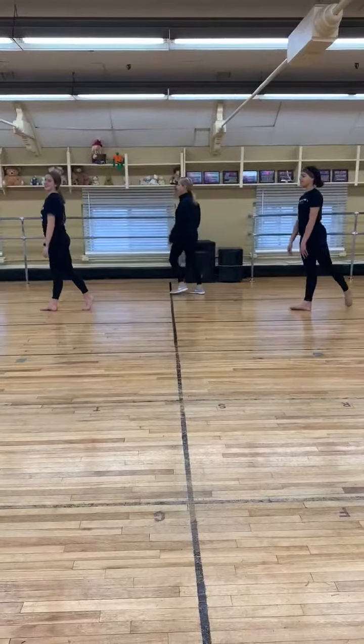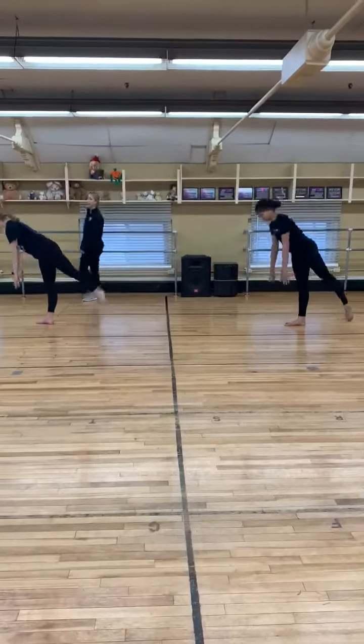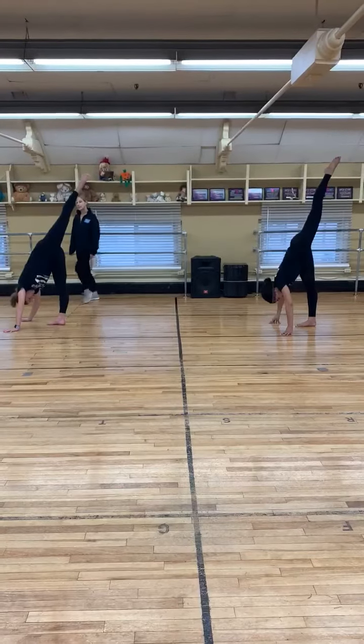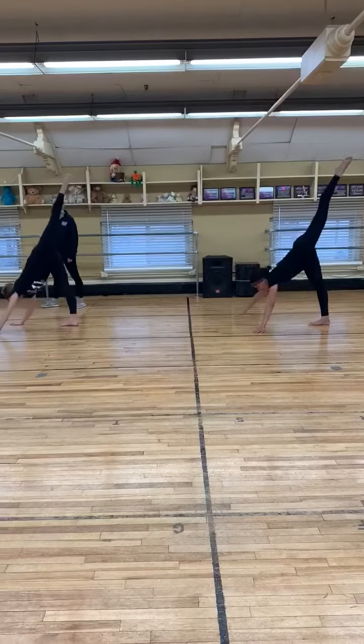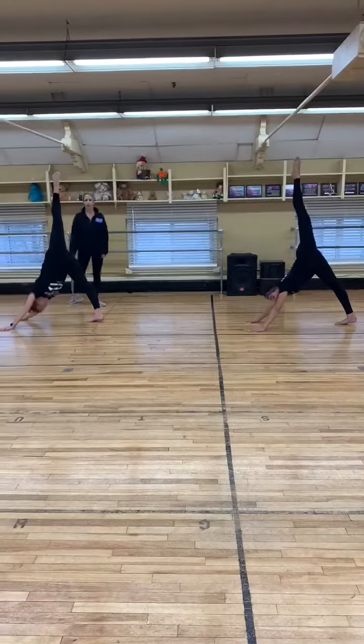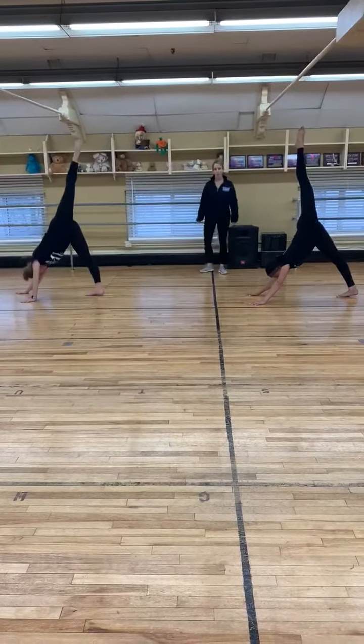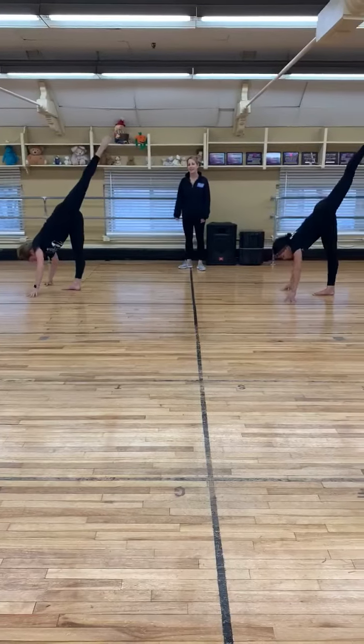Girls? 5, 6, 7, and 1, 2, 3, 4, 5, 6, stretching your knee, and 1, 2, 3, 4, 5, 6, keep your heel flat, and 1, 2, 3, 4, 5, 6, 7, 8,